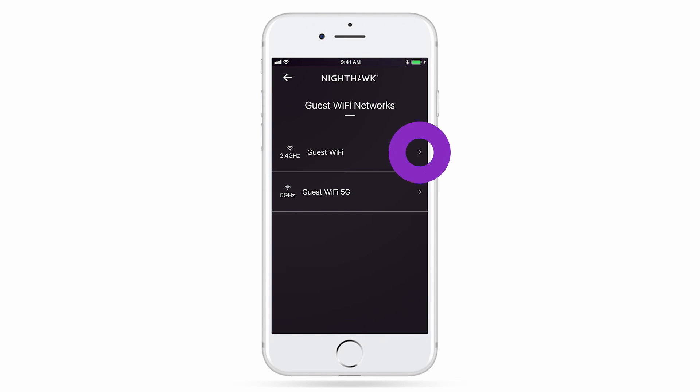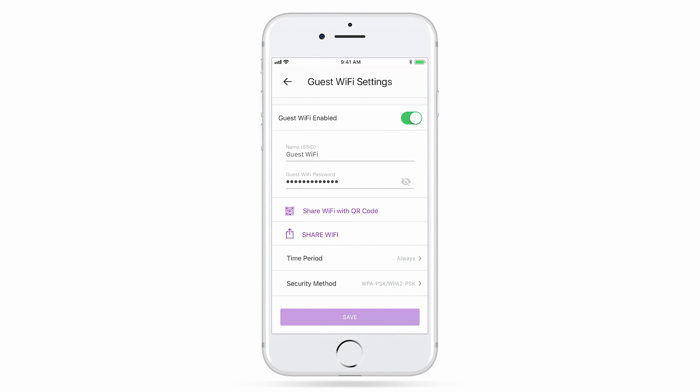Select the guest network you'd like to create, set up the Wi-Fi credentials and click Save.